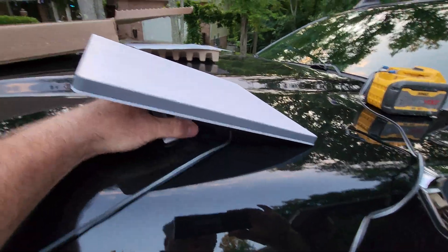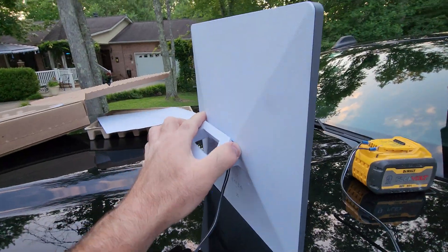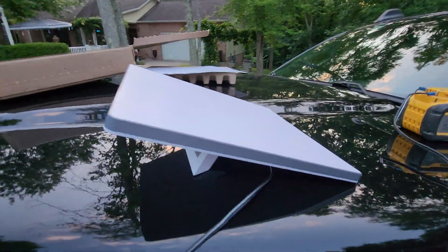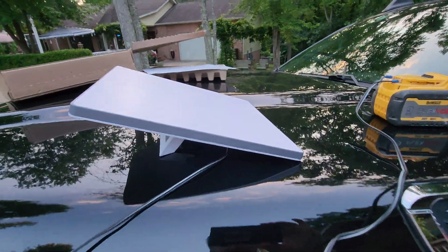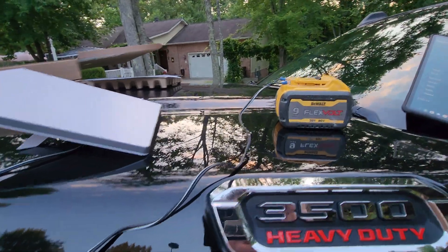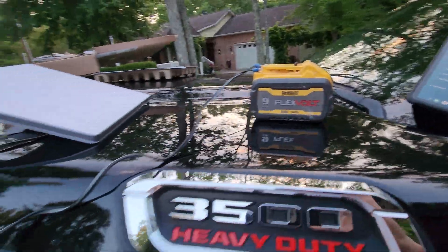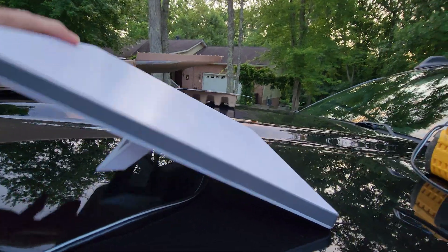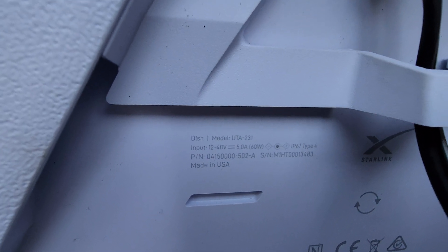This is the unit — fully self-contained. It has a router built into the dish. It has a kickstand, so you set it on a level surface and it's at the appropriate angle necessary. You plug it into a power source. You can use what they send you, but it will also operate on anywhere between 12 and 48 volts DC.